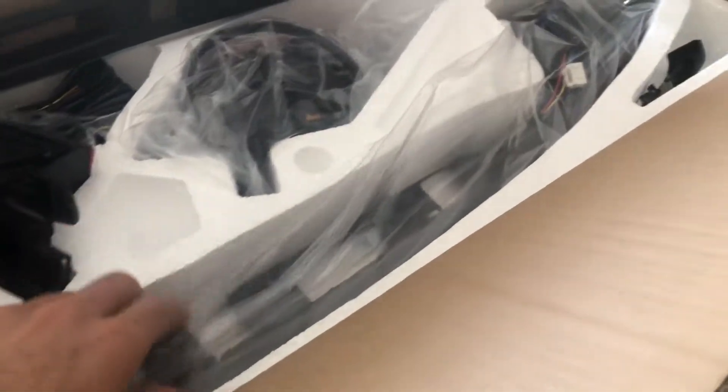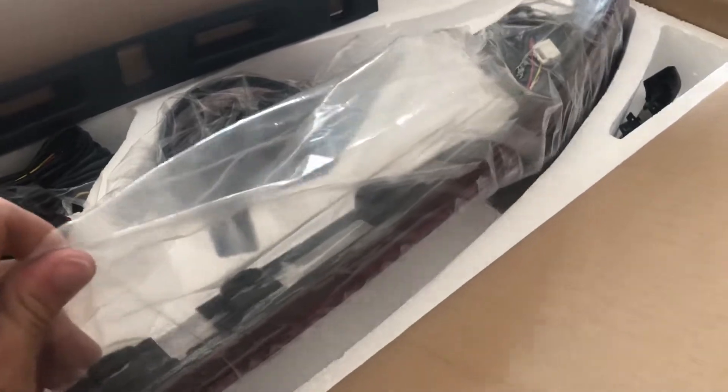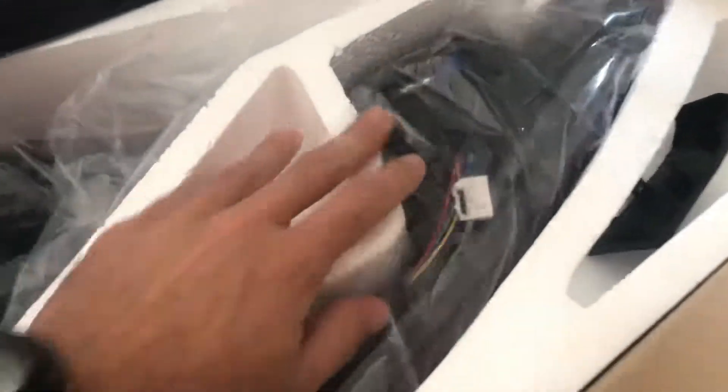The biggest change is obviously the middle light bar that now illuminates all the way across the trunk. Once again it's got the plug-and-play connectors on each side. There's the reverse light in white and then the red LED bar that goes all the way across.